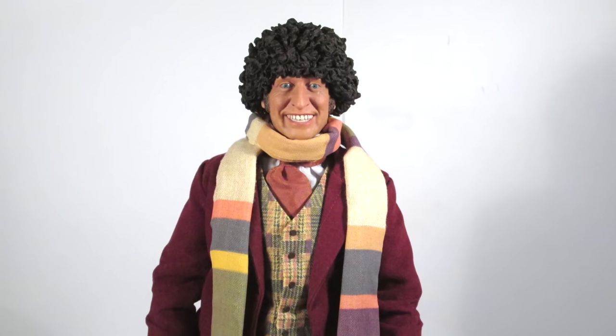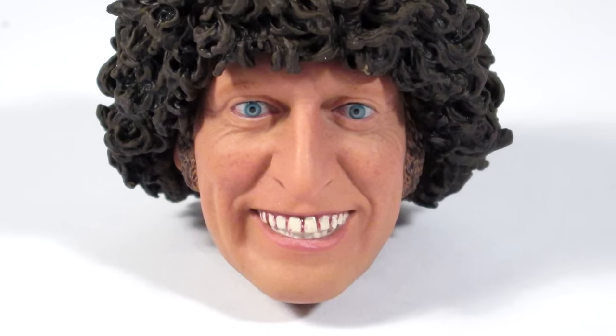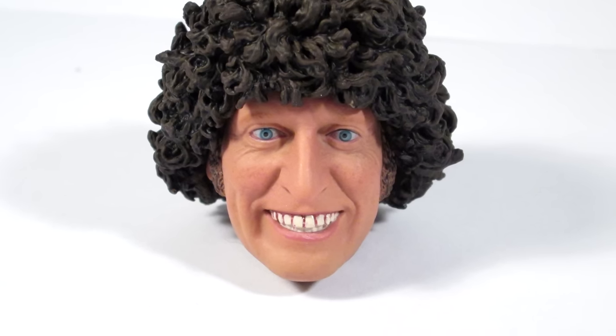Hello YouTubers, and welcome to another Doctor Who action figure review. In today's review I'm taking a look at Big Chief Studios' alternate smiling portrait for their 4th Doctor 1/6th scale figure. This is an alternative head sculpt featuring the 4th Doctor with his trademark manic grin, something that fans have been wanting since this figure was originally released, so here we finally have it.